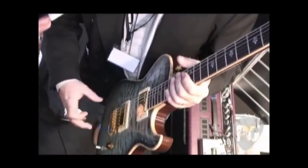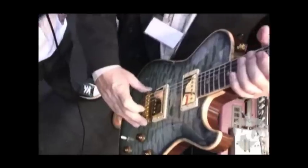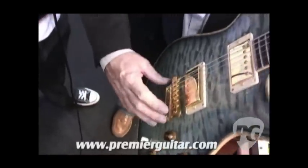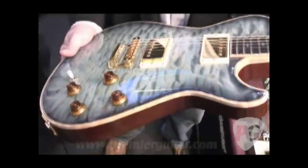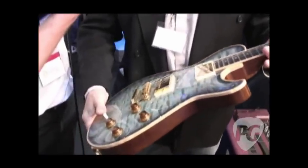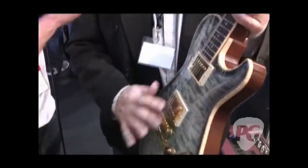So you have all that together, the posts go into the bridge and then into the bridge plate. It's all brass. Standard two volume, two tone, three-way toggle switch. We're using Lindy Fralin Humbucking Pure PAF pickups in this model.